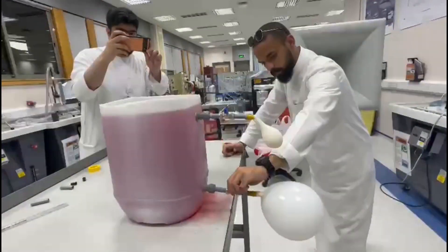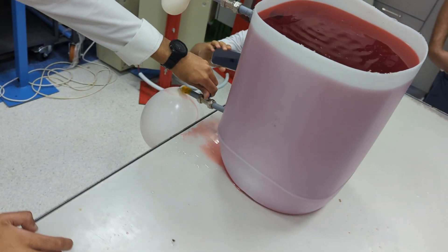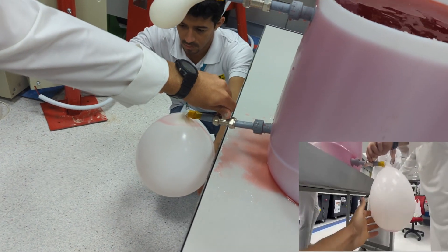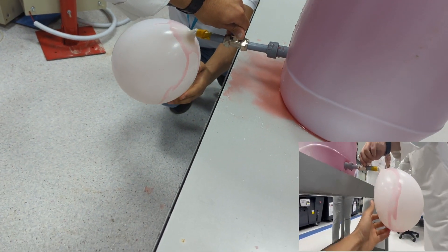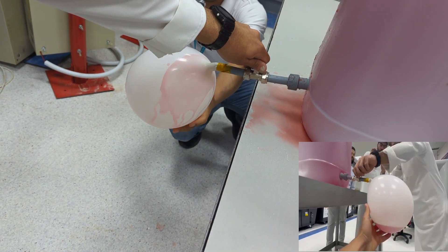Now, we opened the bottom valve and noticed something different. No air bubbles formed; however, water started entering the balloon causing it to expand, meaning that the pressure of the water at that level is higher than the pressure of the air in the balloon.